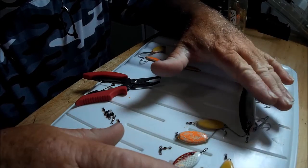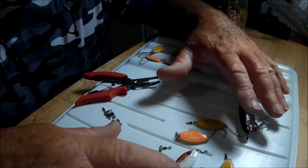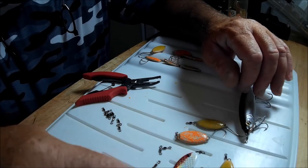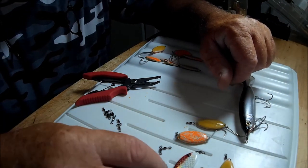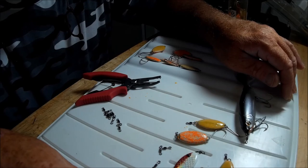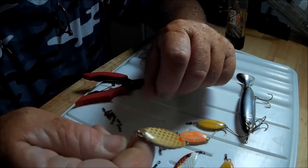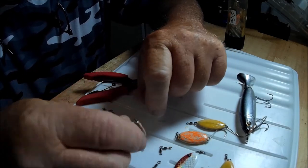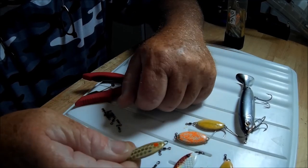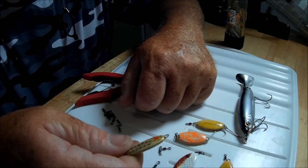No split rings, no extra hardware needed. I just wanted a swivel I could put on just like I put on these side-wash hooks. When I originally got a whole bunch of slab spoons, they had split rings in the front and back with treble hooks. For me, fishing in salt water, I want the ultimate in simplicity. So I'm taking my 5/8 slab spoons and, just like I do with the hook, I crimp the hook on — and now I'm crimping on my open-end number 7, 30-pound class swivel.